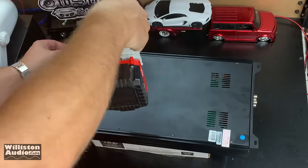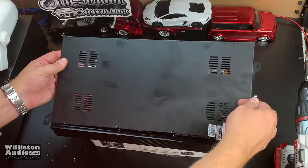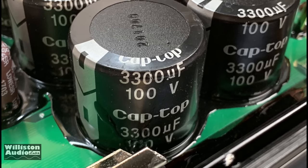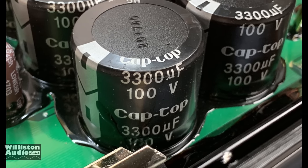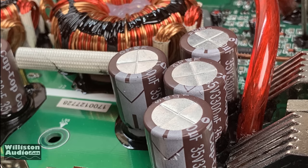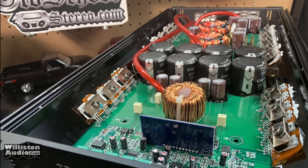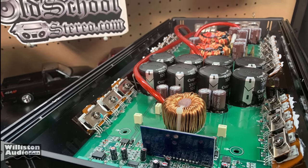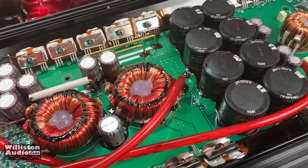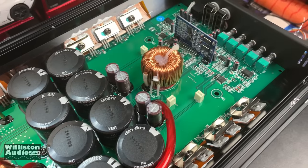Let's take the bottom off the amplifier using the trusty 20-volt cordless drill. And there you have it — Class D goodness. We have 3300 microfarad 1000-volt rail caps, eight of them, and 35-volt 3300 microfarad caps for the filtering. You can see the pulse-width modulated supply and some good internal wiring, though there is some jumping between the power near the transformer and on the speaker side as well.